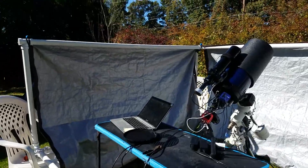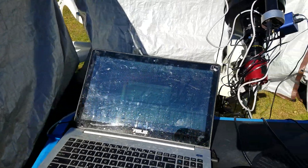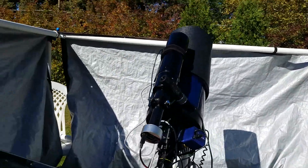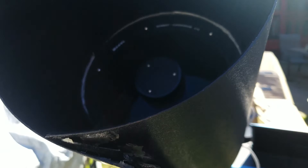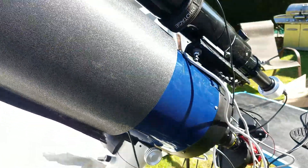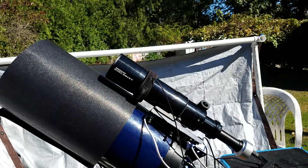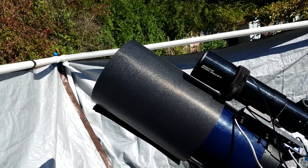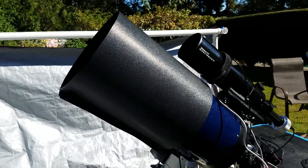I thought I'd share my astrophotography setup. I'm using a Meade LX200 8-inch Cassegrain. This is from the early 90s and they're probably only worth $150 to $200 in this condition at least — they're really not too pricey.